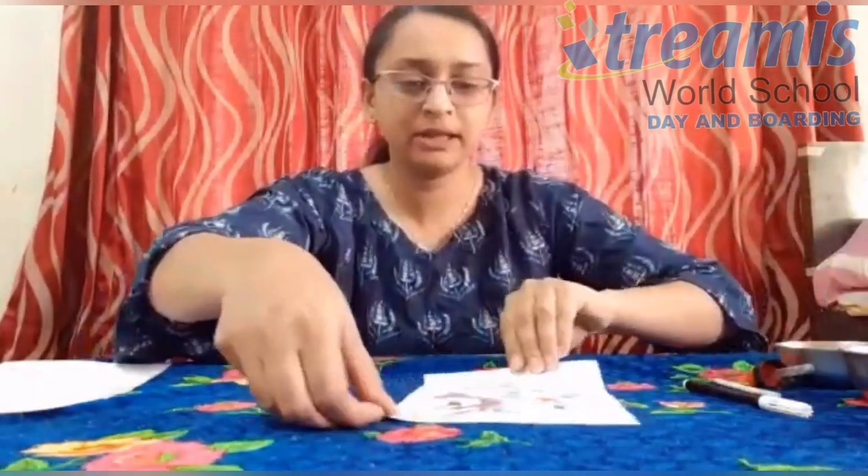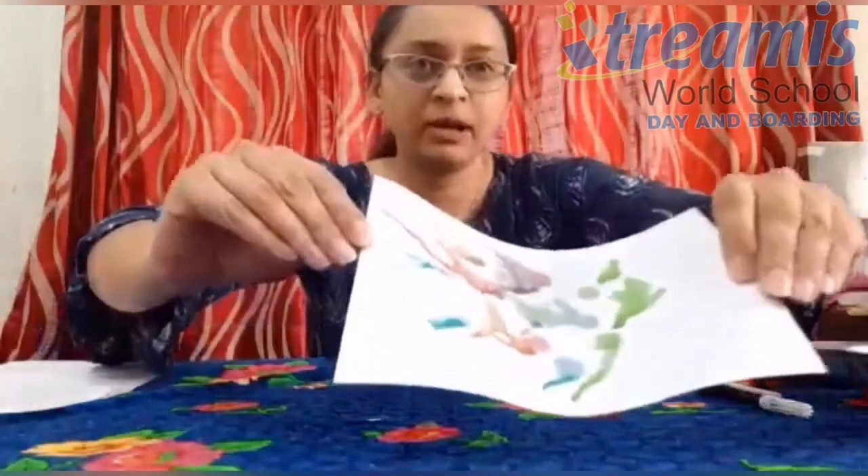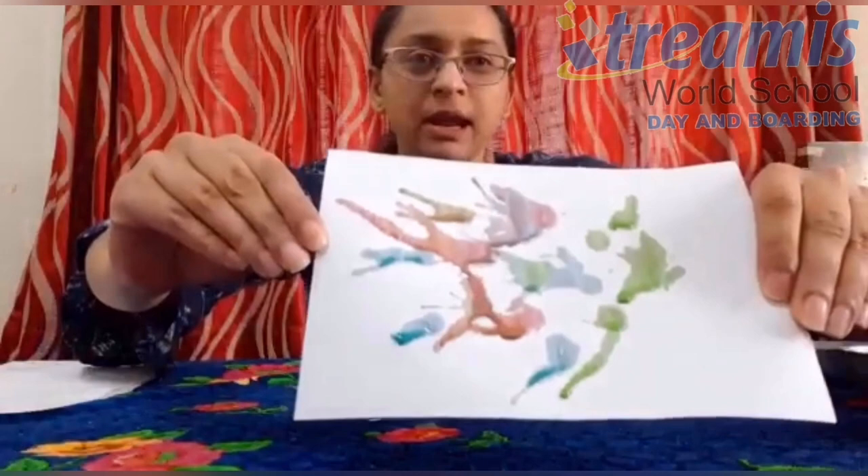Here you can see it's turned out to be a beautiful, colorful pattern.